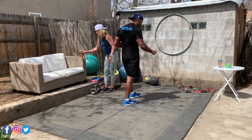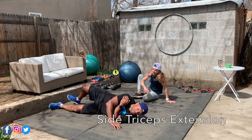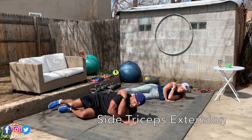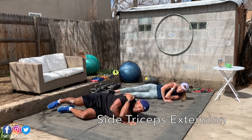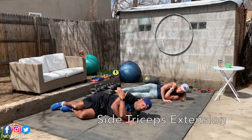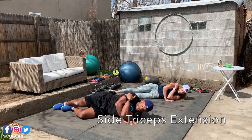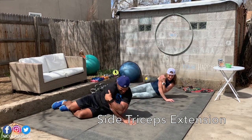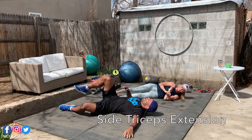We go now to the side tricep extension. It feels good to be on the floor sometimes. Your arm is here under your shoulders, just press and come back down. Press and down. Remember which arm you're working — mine is the right arm, so next round will be the left one. Contract those triceps, and you get a little oblique action too. How are you surviving, Karen? I'm falling apart!